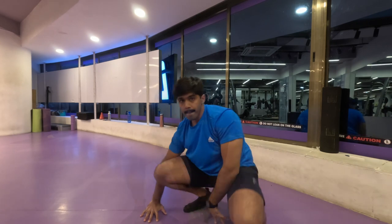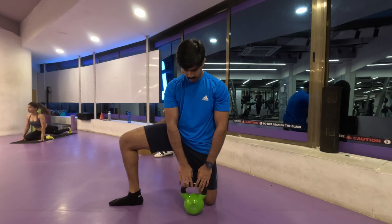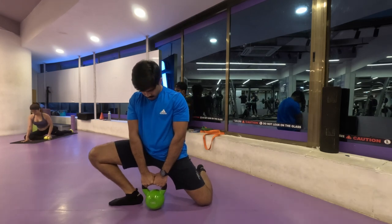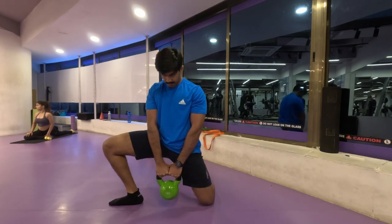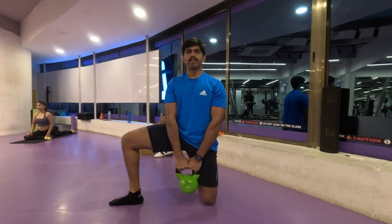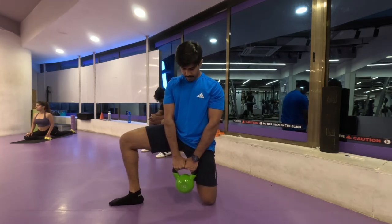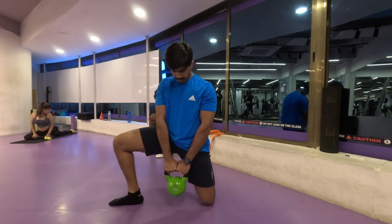Let's move on to our second dynamic stretch, for which the gym has a kettlebell so I'm using a small kettlebell to add weight to my stretch. This is a hip opener — we have done this previously, nothing new. You kneel down on one leg, open the other leg out to the side and push your knee toward that side, causing an inner thigh stretch. We'll do five repetitions on each side.